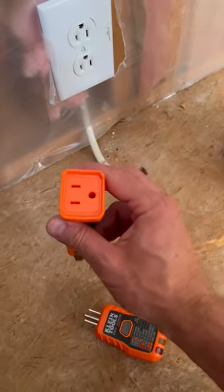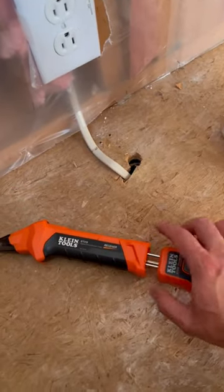And here's a little bonus — it plugs right in the back of there for easy storage.